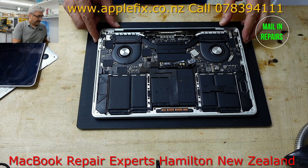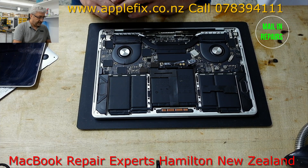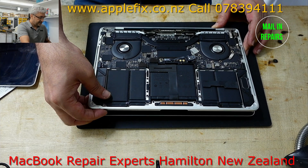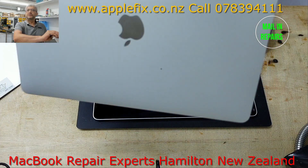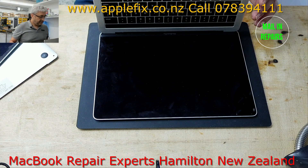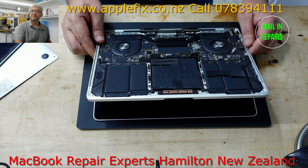Hello guys. So I will be working on this MacBook — not actually working on it myself — this is my friend's MacBook and the screen went blank. He told me suddenly it went blank, so he bought a new screen. This is the old screen here, and he bought a new screen and replaced it himself.